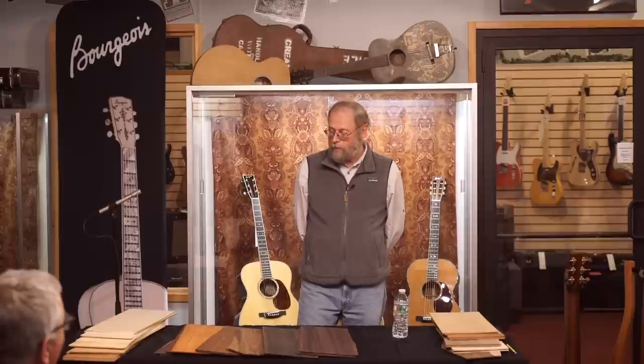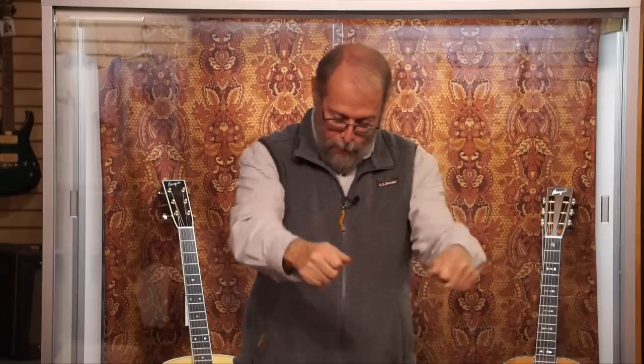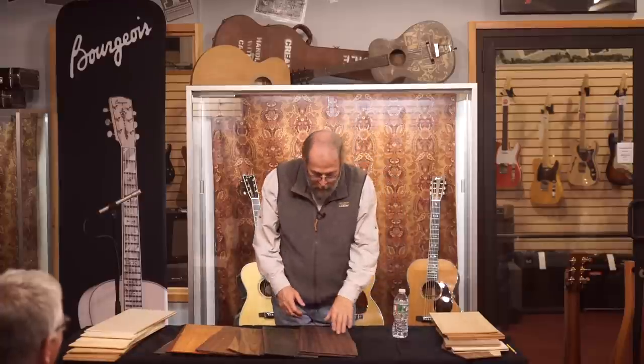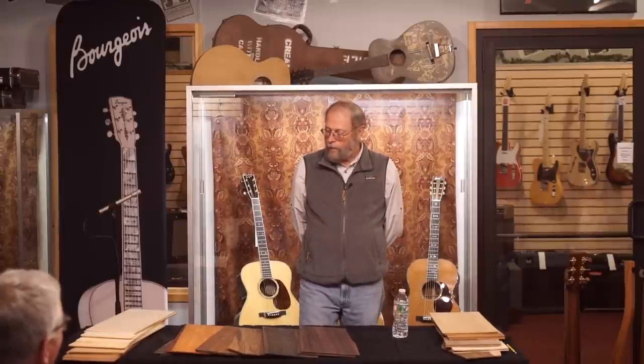Every Friday, we start a new batch of guitars. The orders come in from James, we lay them out on the selection table and go to the wood stash on racks behind us and actually pick out the wood. Some of our wood choices are made because a piece is only so large and can only make a small guitar, or the customer likes a certain look and you have to work around these things.